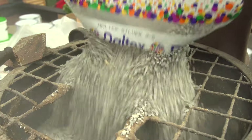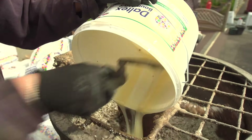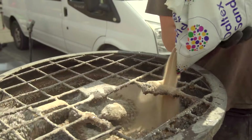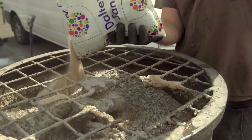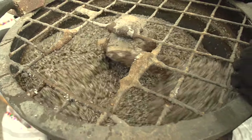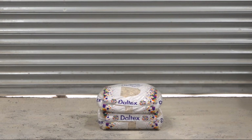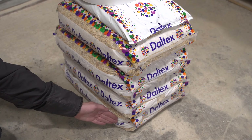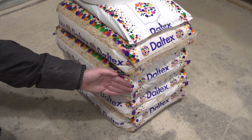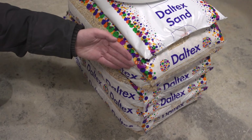The formula for mixing resin with dried aggregates has been carefully designed, and it is so important that the specified blend is not varied. To achieve an optimum strength surface, a resin-bound installation should consist of UV-stable resin and hardener at 7.5 kg, a blend of 75% 2–5 mm dried aggregate and 25% 1–3 mm stone — that's four bags in total.